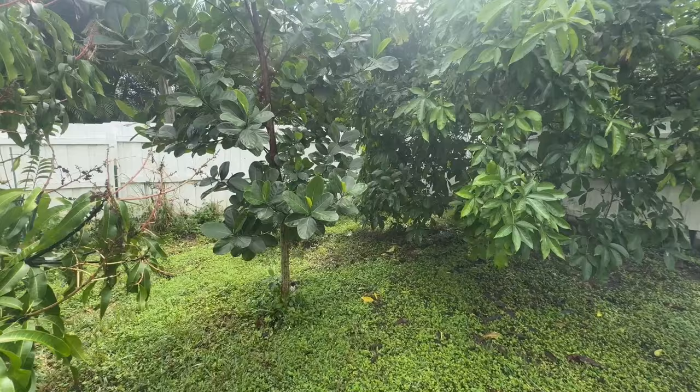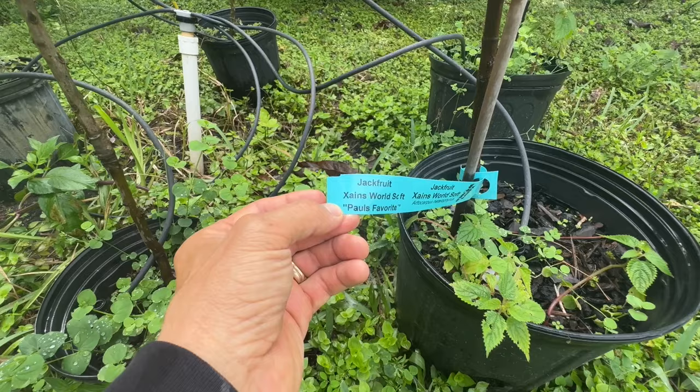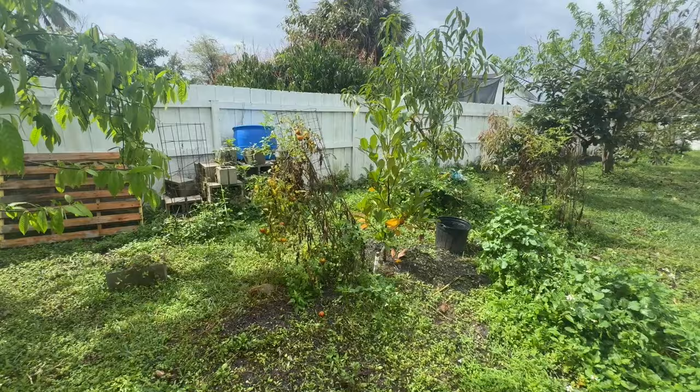I have another seedling of a Boca Champadoc. I had to cut it because it was going to get in the way of the wires up there. This is a seedling.